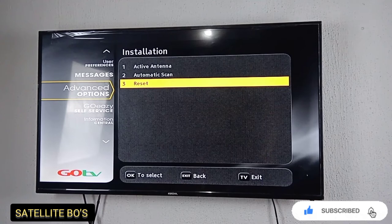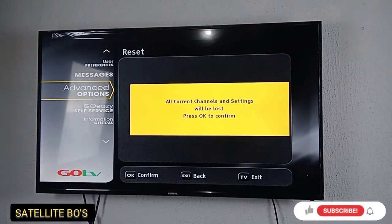Press OK. It says: all current channels and settings will be lost. Press OK to confirm. So you just press OK.